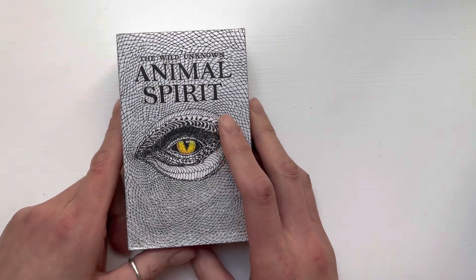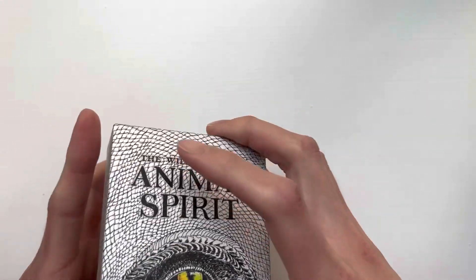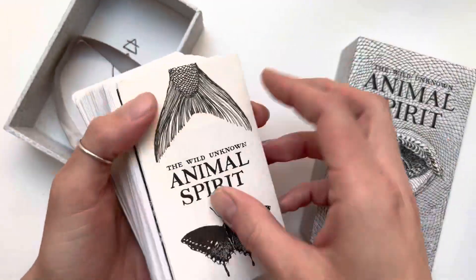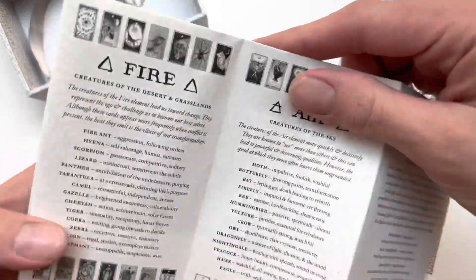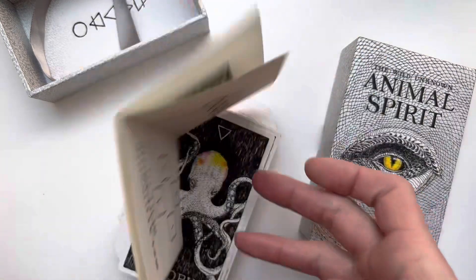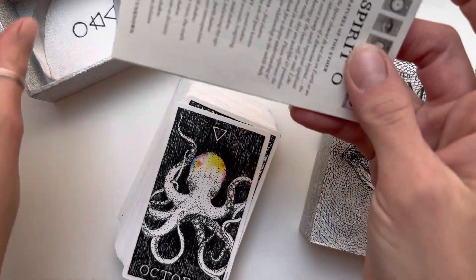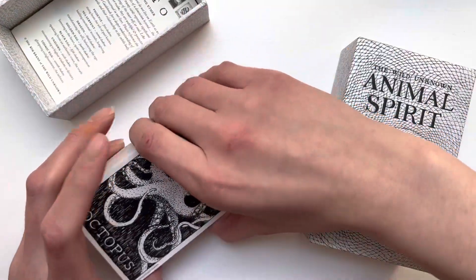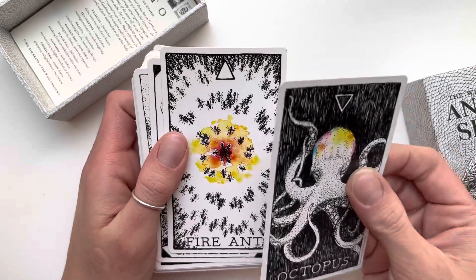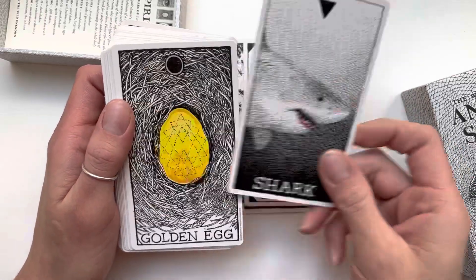I got the Wild Unknown Animal Tarot — this is the indie version. I have the mass market edition and I actually collect all of Kim Krans's decks. I love this little pamphlet it comes with because it gives you quick keywords for each card. I got the dragon artwork, which is kind of cool. I really love the indie versions of Kim Krans's decks. They're not that different from the mass market ones, but the feeling is just better — a little thicker and it's just the energy of it.